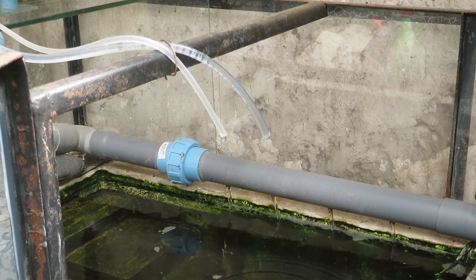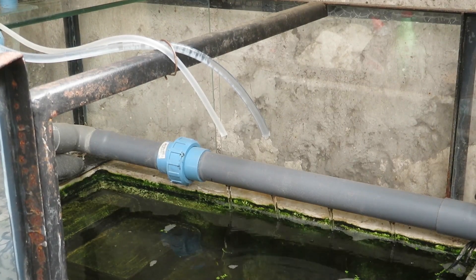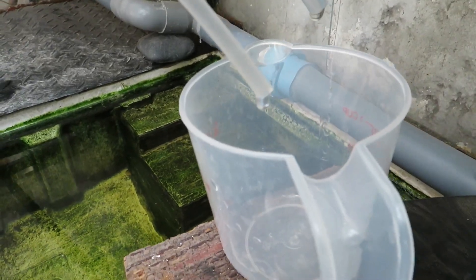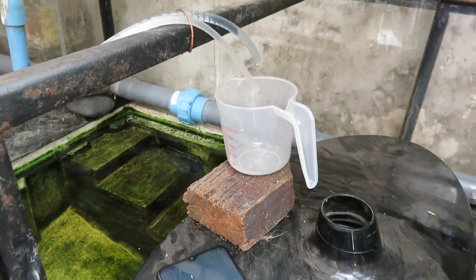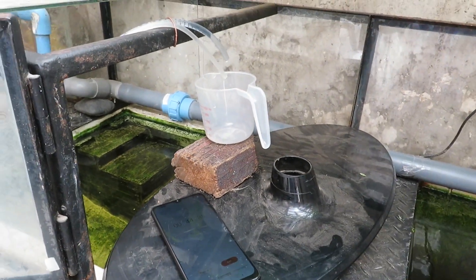Once we have the flow set, we need to calculate how many litres per day we are getting. We observe the overflow to check if there's excess or insufficient flow. With a plastic cup we can measure the volume of water collected over five minutes and then calculate the volume supplied in 24 hours.